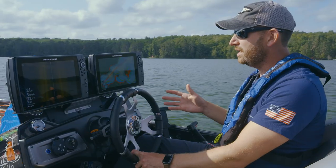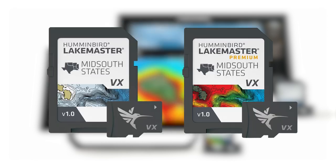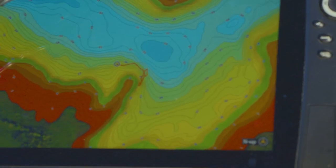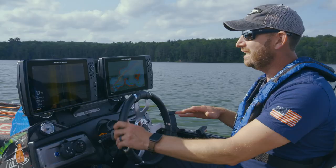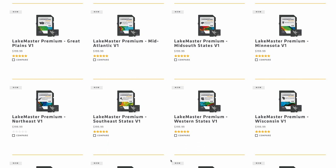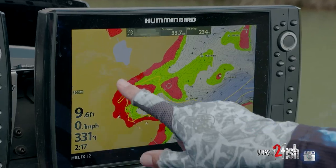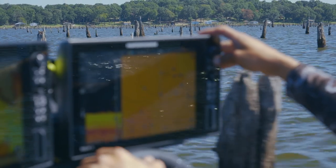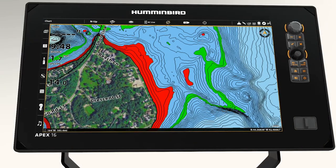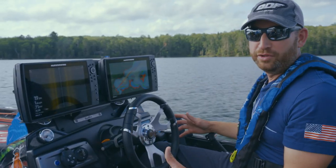Lake Master has redone their mapping with the new Lake Master and Lake Master Premium charts. The new chart has all the technology we've come to know and trust. One-foot contour lines are the biggest selection you'll find across North America, with huge coverage in the United States and regional coverage in Canada. It also includes navigational aids and points of interest — places to catch fish like house foundations, rock piles, buoy markers, and other navigational aids.